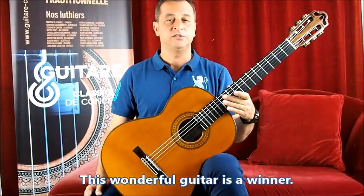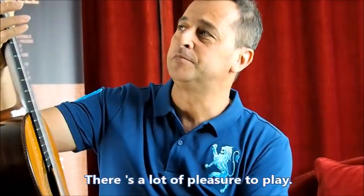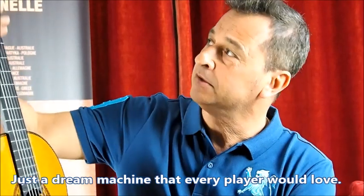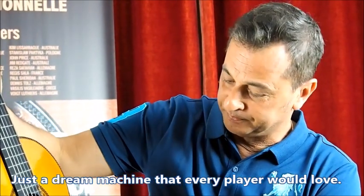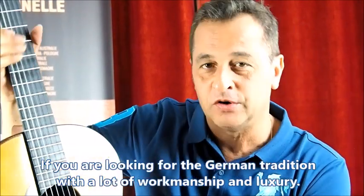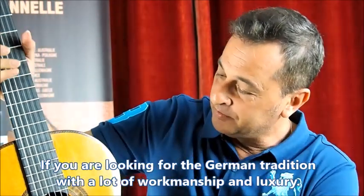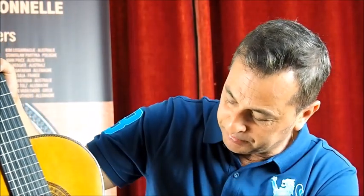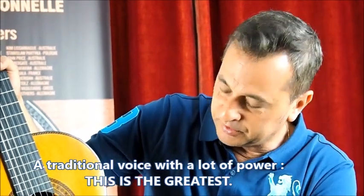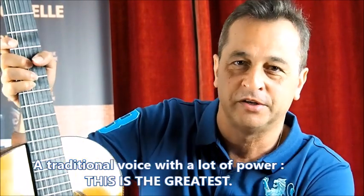Well, again, this wonderful guitar is a winner and there's a lot of pleasure to play it. This is just a dream machine, so any player will fall in love with this guitar. If you are looking for the German tradition with a lot of luxury, beautiful workmanship, and traditional voice with a lot of power, this is the greatest. Thank you for watching and don't forget to subscribe to our channel.